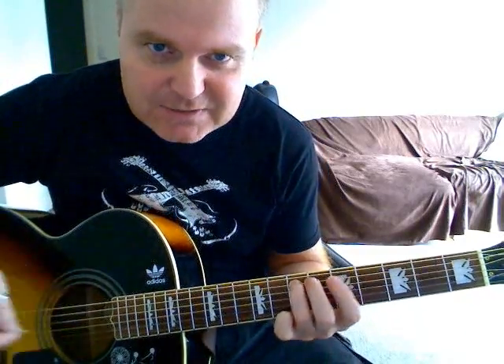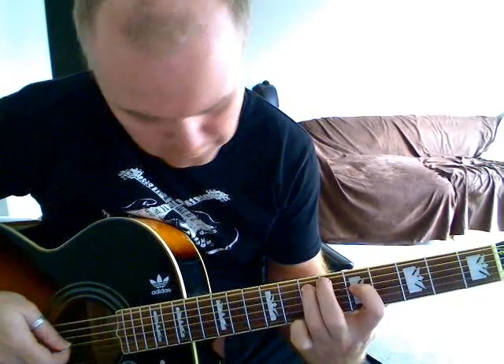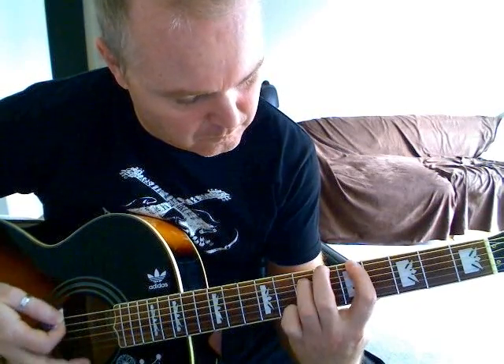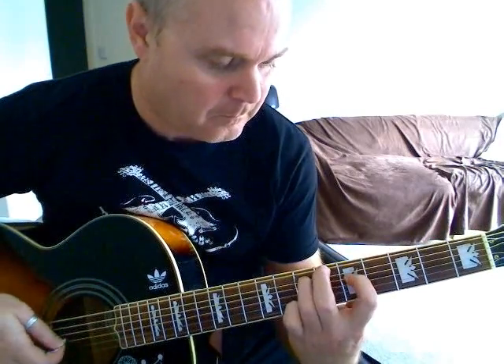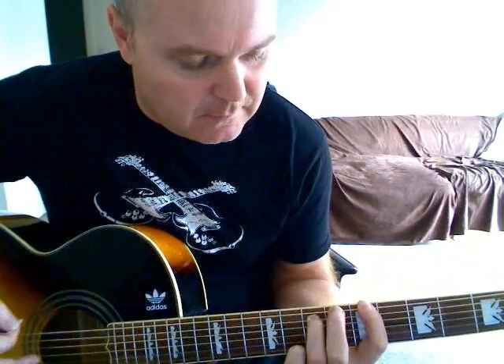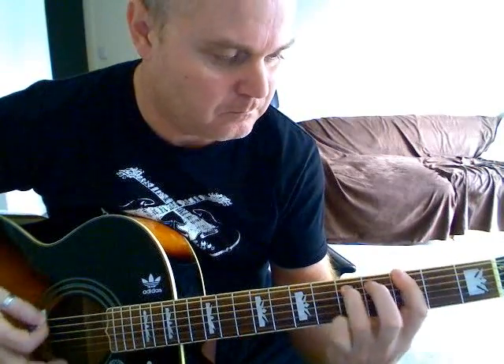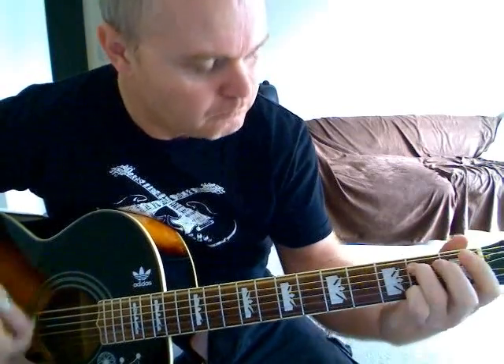There are three little chunks that you need to master to get the intro. The first part goes like this — I'll just do it slowly. The other part you're going to need is a bit that goes like this, and the other little part is going to go like this. So let's just show you those three little bits one at a time.